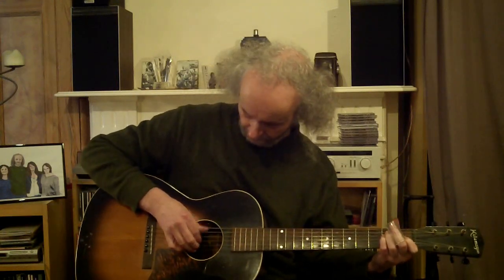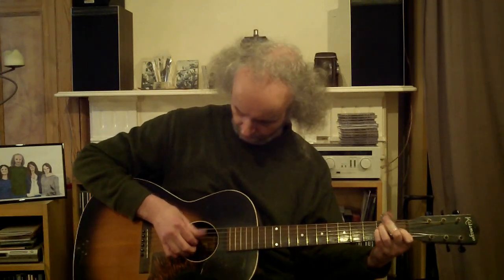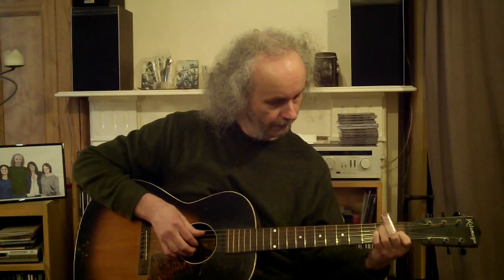To start off with, I'll show you the finger picking section, which is based around an E chord alternating with an E7. Basically I'm playing the E string and the D string with my thumb, keeping a steady alternating pattern, and putting more emphasis on the offbeat — the second beat — just exaggerating it slightly. That's the basic thumb pattern, combined with lifting off my finger to form a seventh chord on the fourth beat.